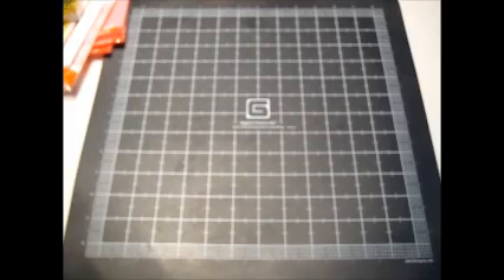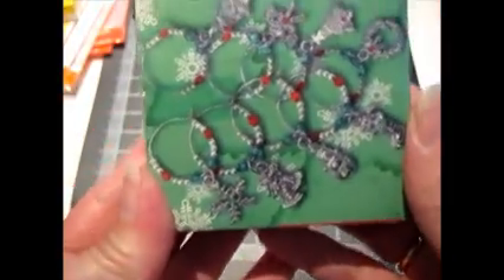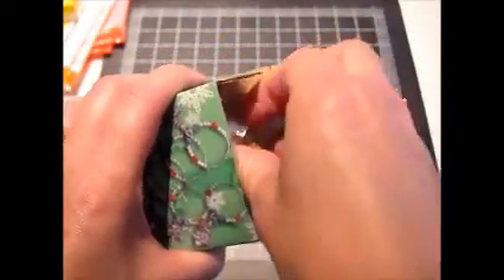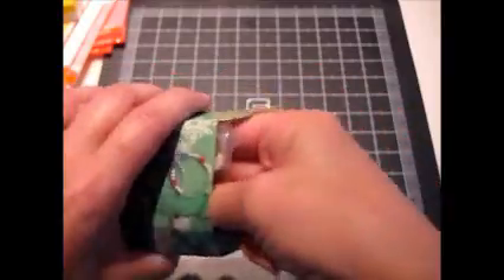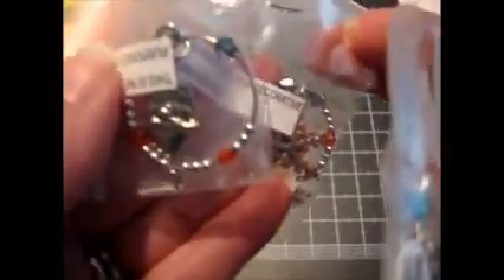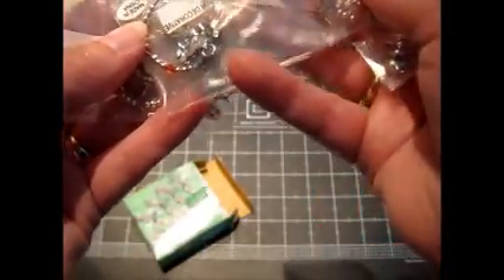At a sale this weekend I found this little box of Christmas themed wine glass charms. I always pick these up when I can because you can either use them as is or you can take them apart and repurpose them. Pretty snowflake, I think that's Santa's face, bells, snowman — I've got all those.